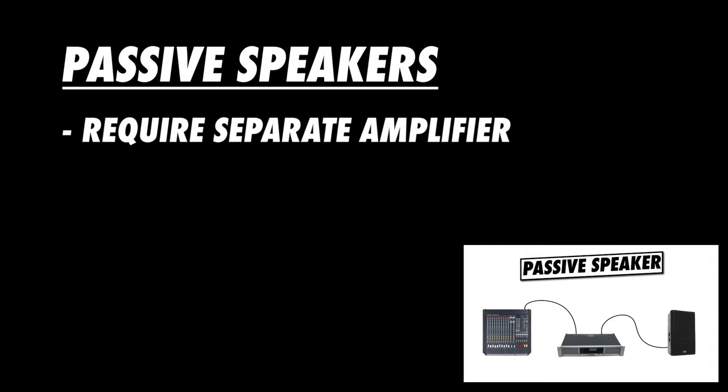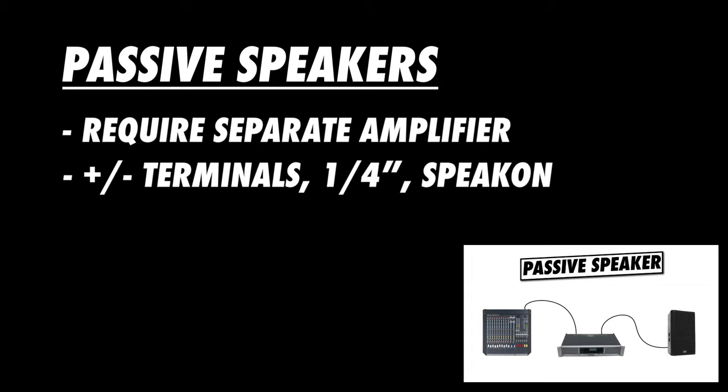Passive speakers require a separate amplifier. They will often have some variation of a positive and negative terminal connection, but they can also have a quarter-inch or Speakon connector. For the rest of this video, when I say amplifier, it also refers to the amplifier within the active speaker, if that's the type of speaker you're using.